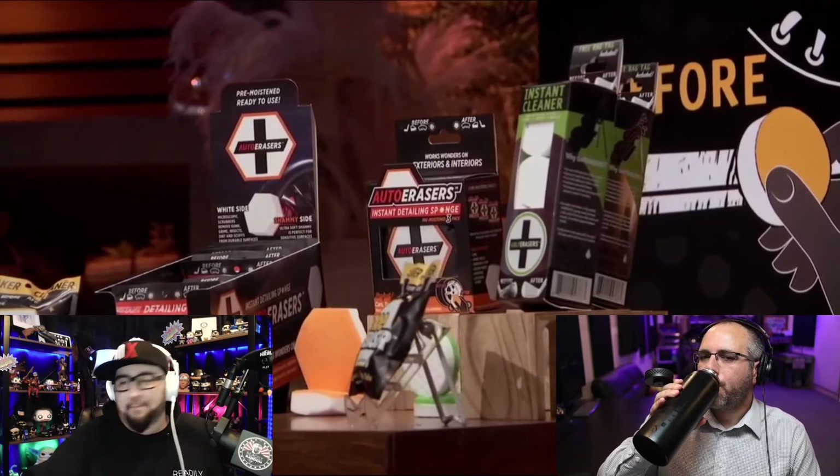A shark comments that they're only 12% digital, which is low for a product like this — it should be 50% direct to consumer. Then one shark makes an offer: $200,000 for 15%. The presenters thank him, and the hosts note this is a serious, non-cheesy offer.